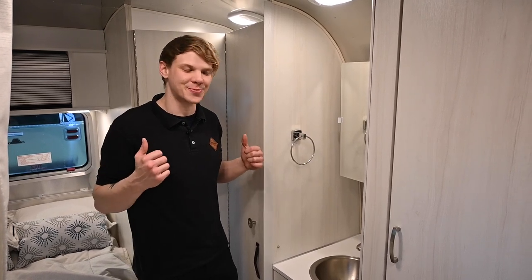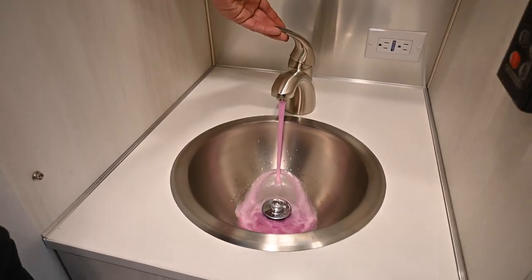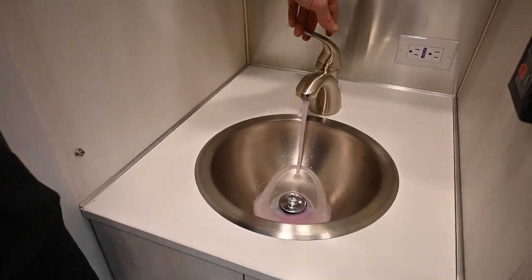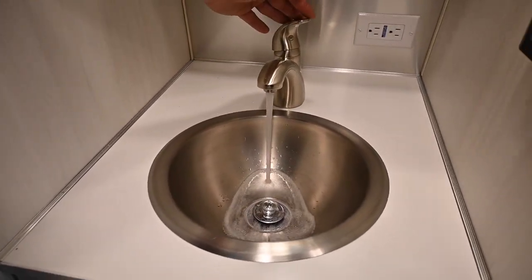Now that we've made it out of the spacious bath, we can go ahead to our sink right to the left of the bed. We're going to start on our hot side, then move to the cold, running that until it's clear as well.